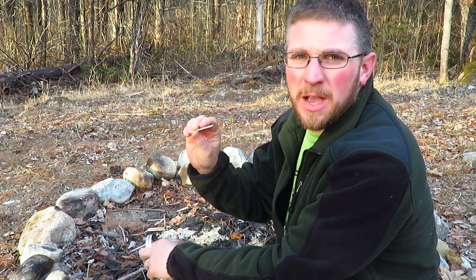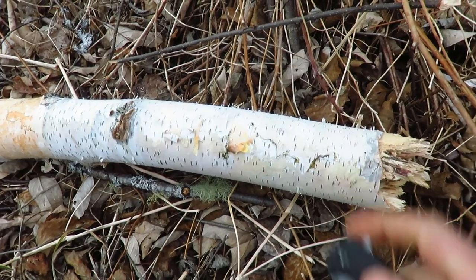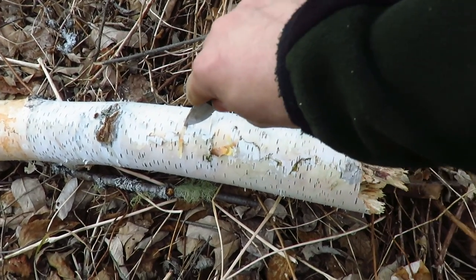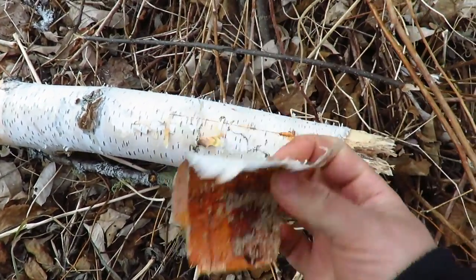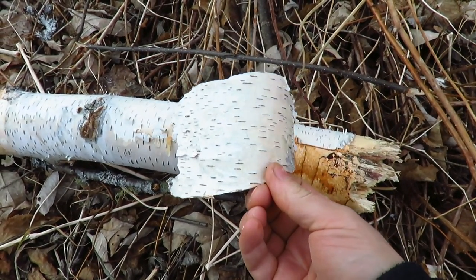All you're going to need is common wood matches and some birch bark. To get my birch bark I just look for a down dead piece of birch. I slice through the layer and just peel off the bark, and that's all you need.